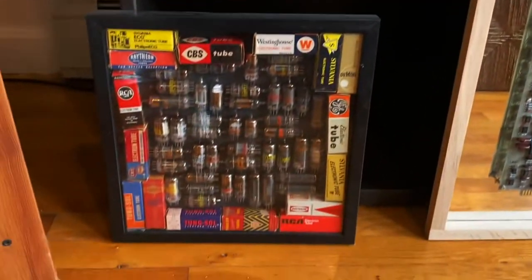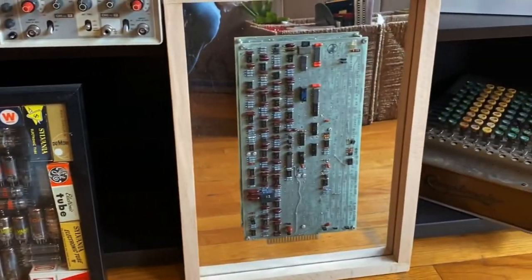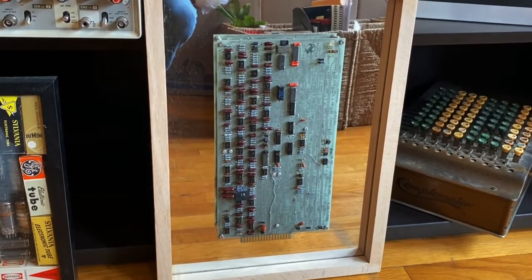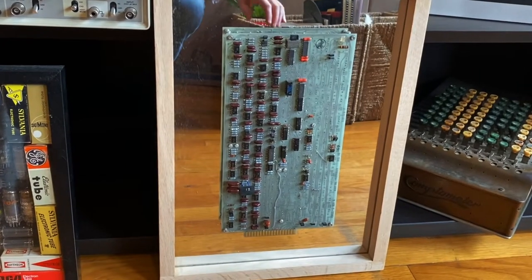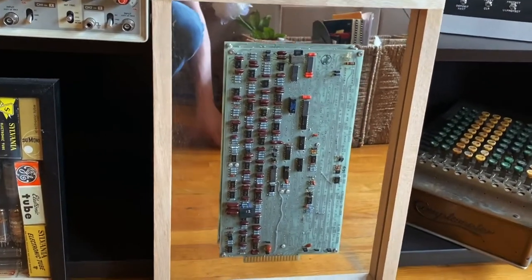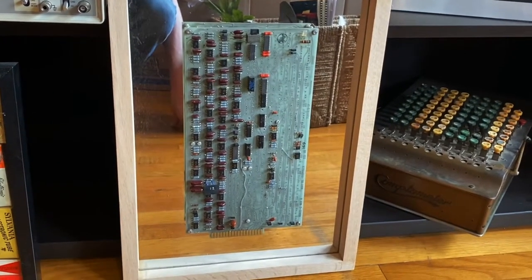My oscilloscope. A little piece of artwork there. This circuit board is from NASA, from the Apollo program. It's not from a spacecraft, at least probably not from a spacecraft, but still pretty darn cool. So I mounted it and made a frame for it.